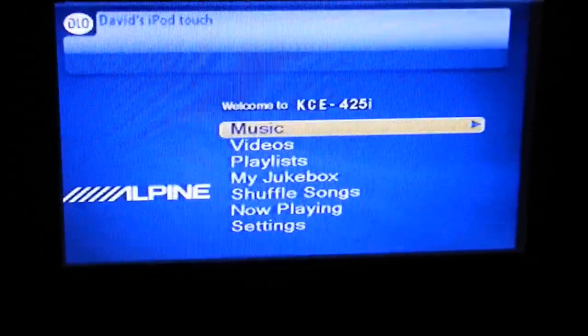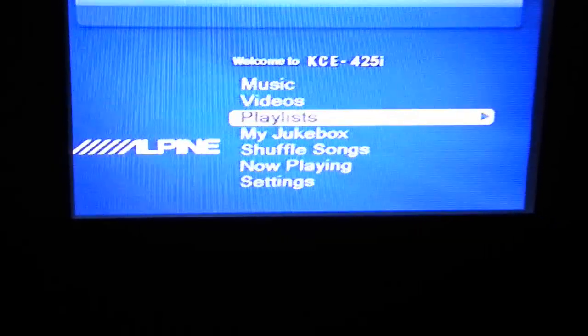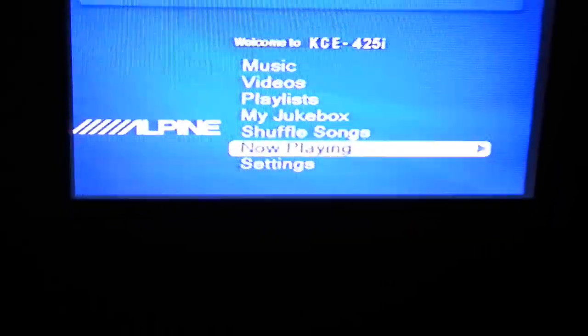And then you can scroll through the menu: Music, Videos, Playlists, Jukebox, Shuffle Songs, Now Playing, and Settings.